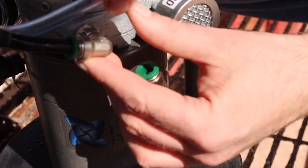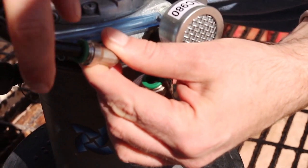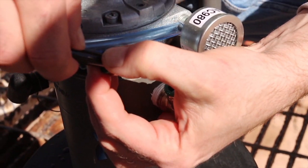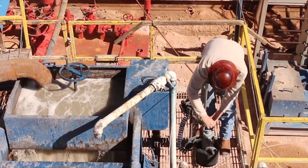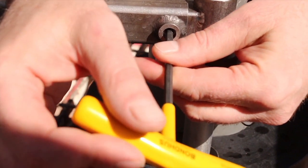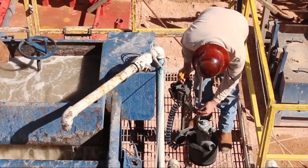Begin by removing the double cold hose from the barrel and motor. This is achieved by pushing the hose in, compressing the green connector, and then pulling the hose out. Next, loosen the set screw on the adjustable guide arm and separate the two pieces.